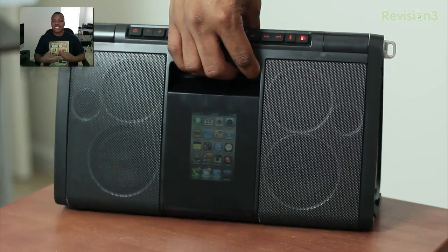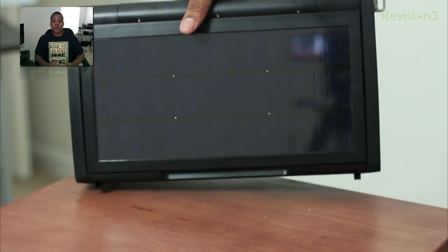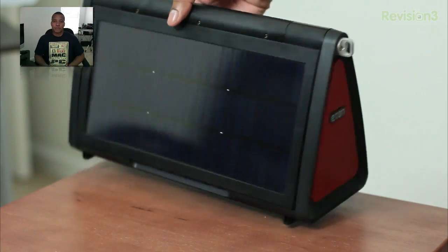The speaker itself actually looks a lot bigger on the box or on the website than it actually is in real life, but that's not a bad thing at all. It's very portable — at the front you have a little carrying handle to pick it up and go.